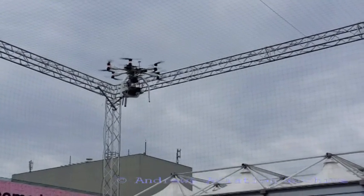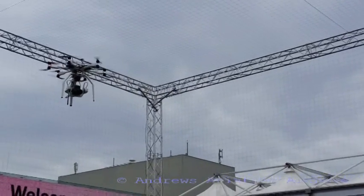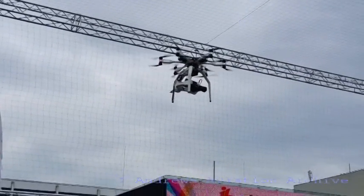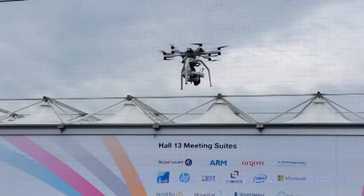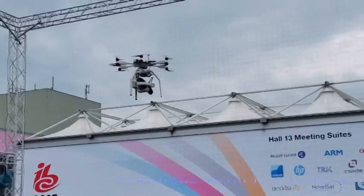You can also use it to mimic wire cam movements, so you can use it as a wire cam. And you can also move down and do static hand shots.